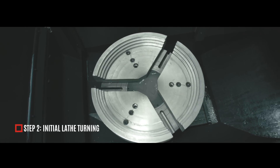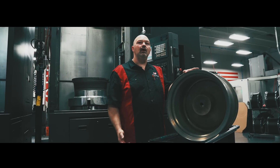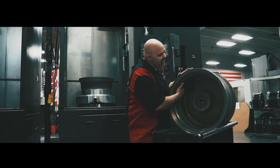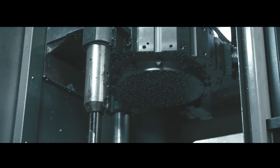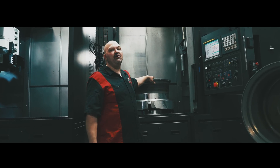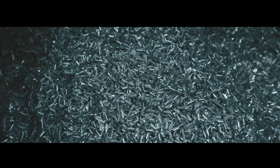This is the initial lathe turning. We flip the wheel — the forging — upside down and machine the inside profile of the wheel. After that, we flip it 180 degrees and do the top profile of the wheel. At this point, roughly 70% of the mass of the wheel is taken off.